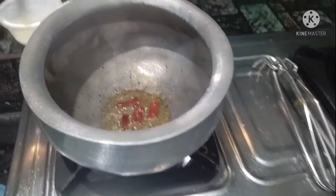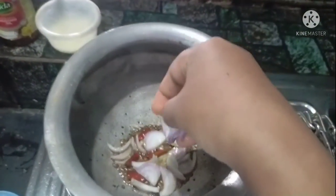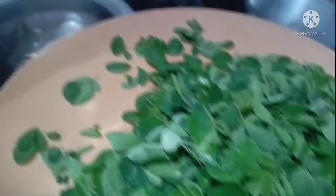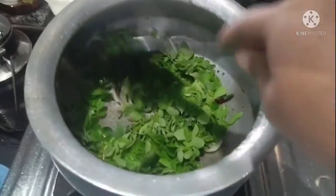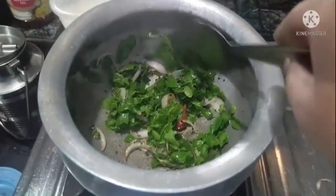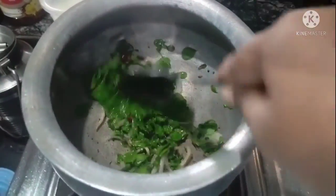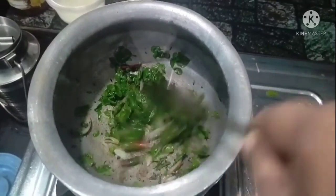We can also fry the rice. I am not sure we will have to fry the rice — we will fry the rice. I am going to fry the rice. I put it in the middle.